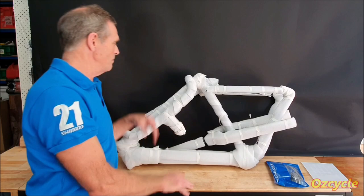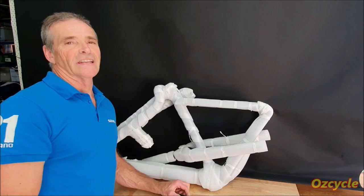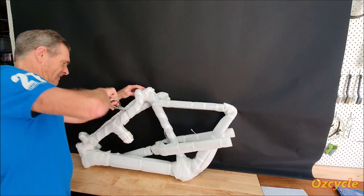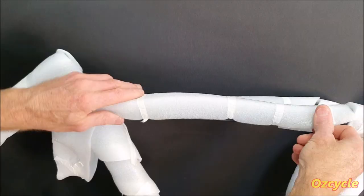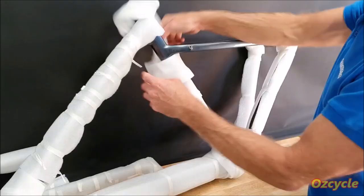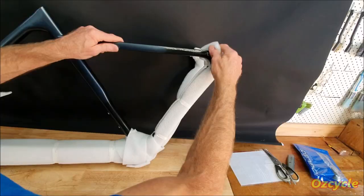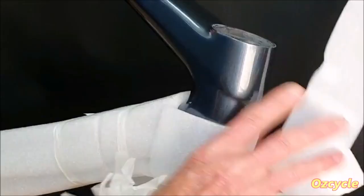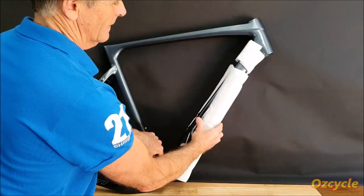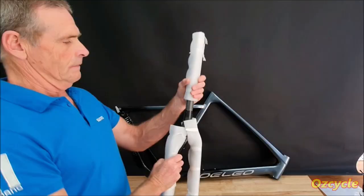So this is how the G21 comes: frame and forks, integrated bar and stem, seat post, all the bits and pieces. You've got some frame stickers, but you don't need these little stickers because with integrated cables there's no cable rub anymore. When you're taking off the film, don't use a knife — use scissors, because otherwise you might accidentally dig in and scratch your frame. You don't want to scratch your brand new paintwork.